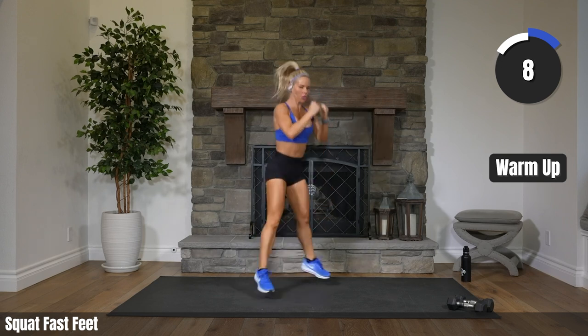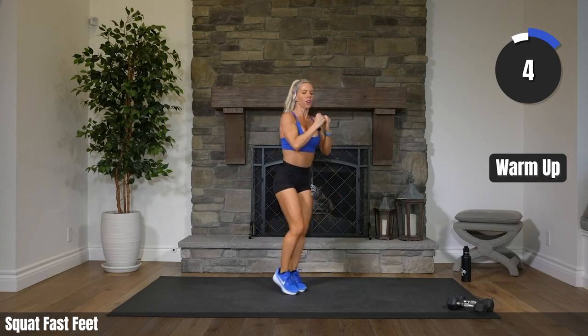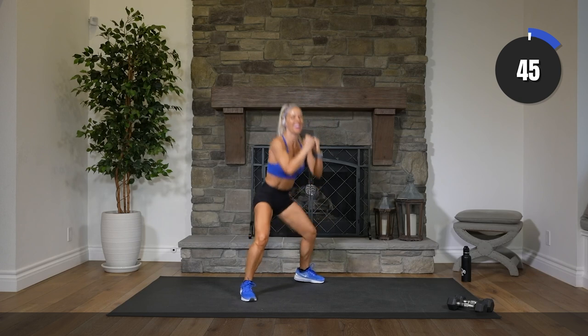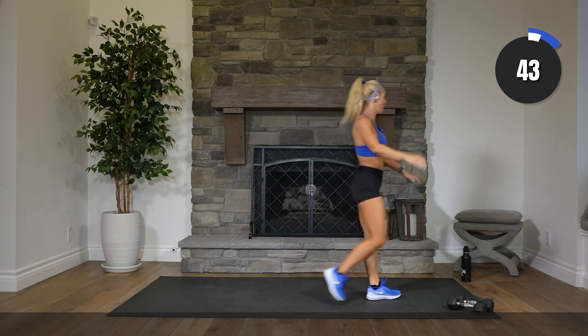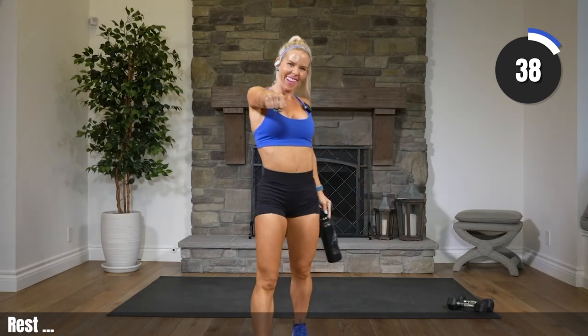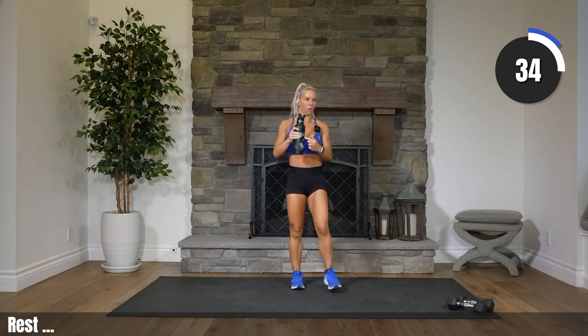Finishing up our warmup strong. 6, 4, 2, 1. Boom. Rest it. Grab some water. Walk around. How are we feeling? Ready to rock this, right? You got your weights, you got your water. You're ready.